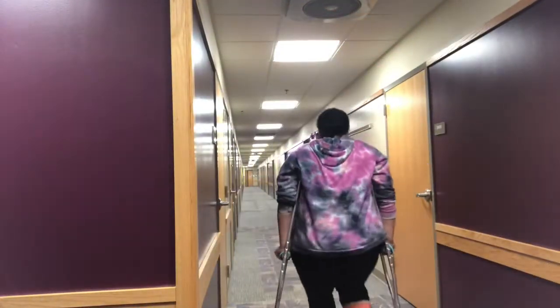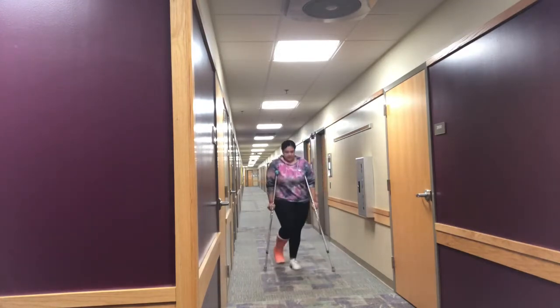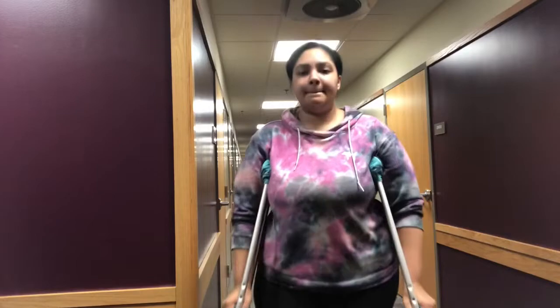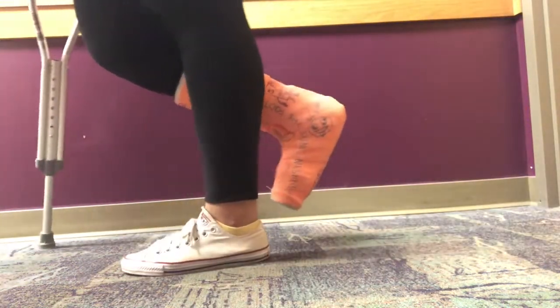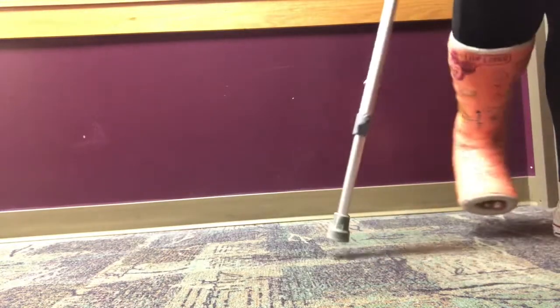This is a video of me walking up and down the hallway — this is week six of being on crutches, and it didn't look like this when I first got them. When you first get your crutches, keep your foot very low to the ground and take as small steps as possible. Don't go overboard — larger steps like I'm taking now are much faster but quite dangerous for beginners.